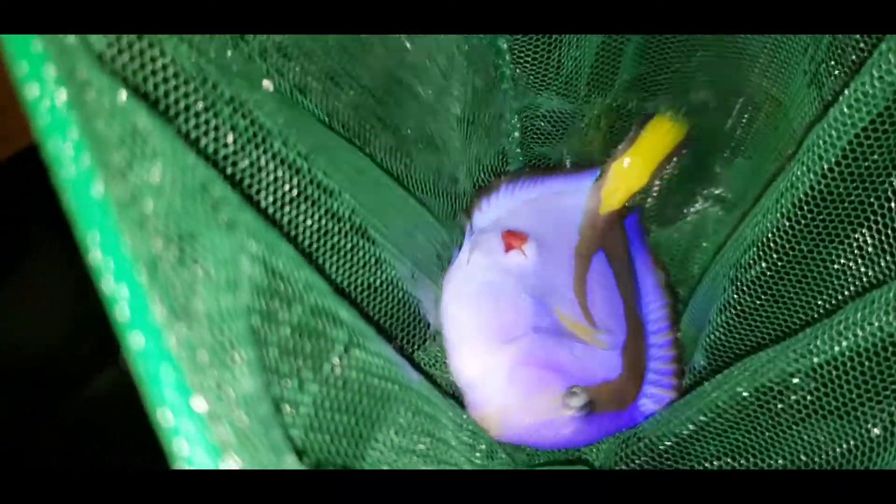This seems like a pretty nasty wound. I hope that he recovers from this. I'm going to put him in a tank with less aggressive fish, and hopefully he will heal up on his own.